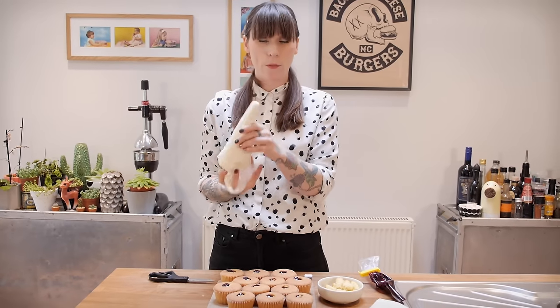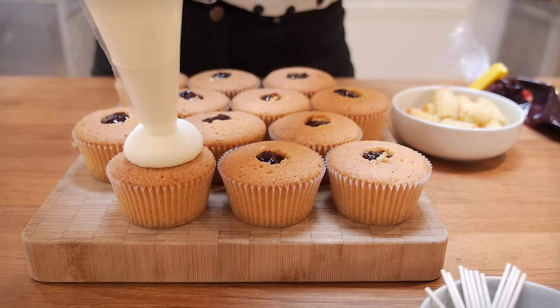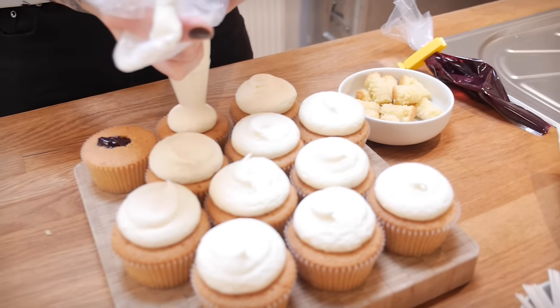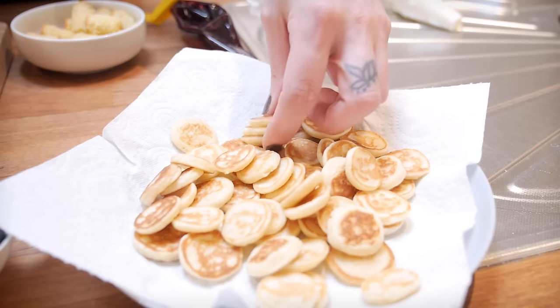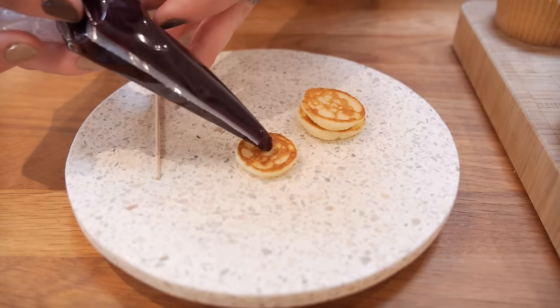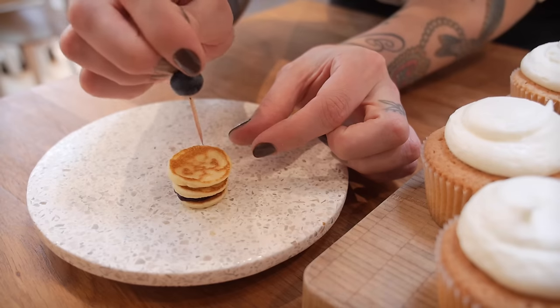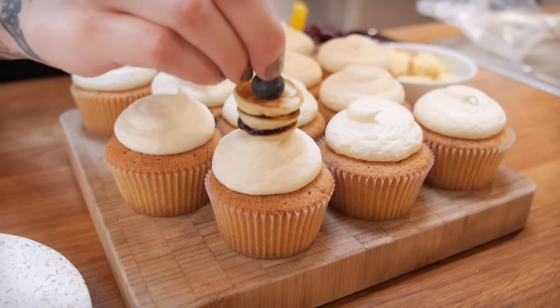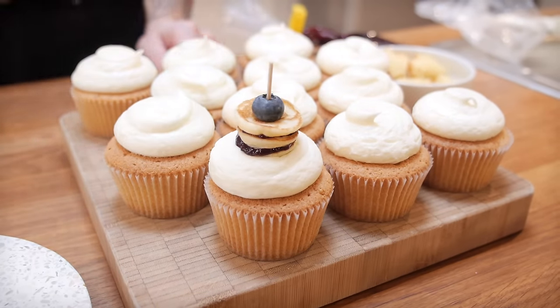Once they're all filled you can decorate them using your mascarpone icing — I've got mine in a piping bag with a big round nozzle for a nice round blob. They just need the extra special tiny weeny little blueberry pancakes. Take 3 of your mini pancakes and squirt a little bit of blueberry compote in between each one. Grab a blueberry and fix it all together with a cocktail stick. Keep going until you've topped all your cupcakes with mini pancakes.